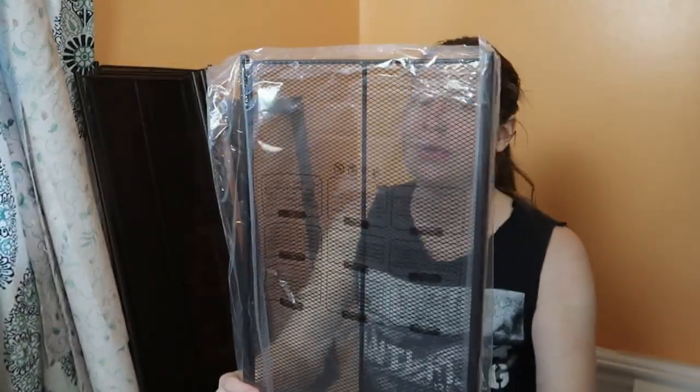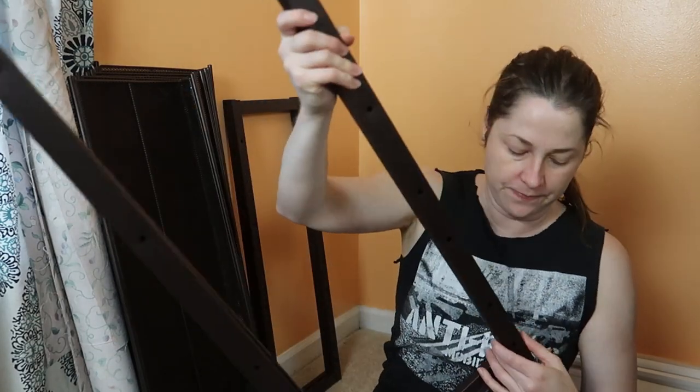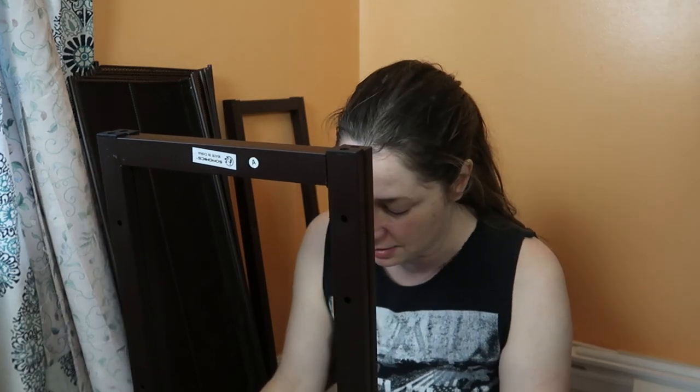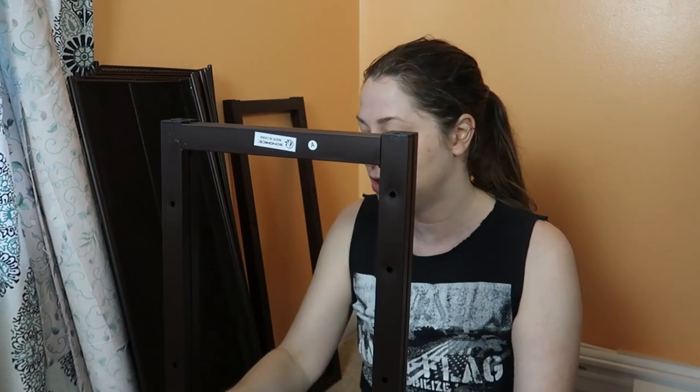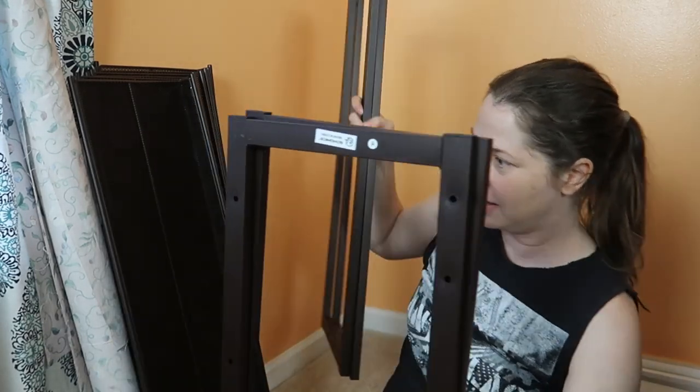This seems pretty easy. I'm reading the instructions and it says this is for use with shoes, and each shelf can hold 10 kilograms. It is not intended for other items — please do not use for other items. I'm still going to do that. You've got these rack pieces and a bunch of screws, and you screw everything together. There are still some plastic parts because this is a stackable unit, so you can put multiple sets on top of each other if you buy more than one.